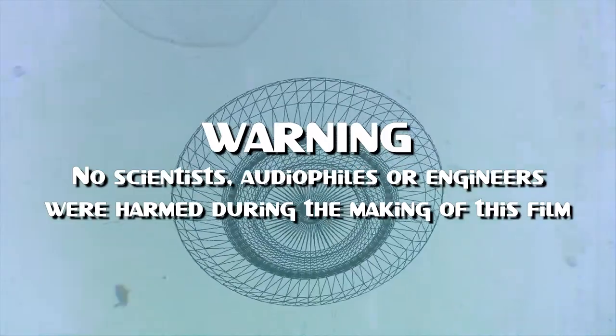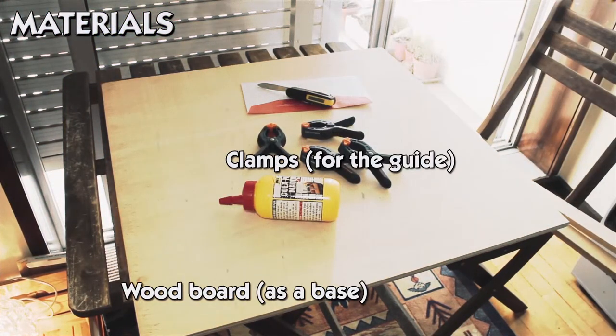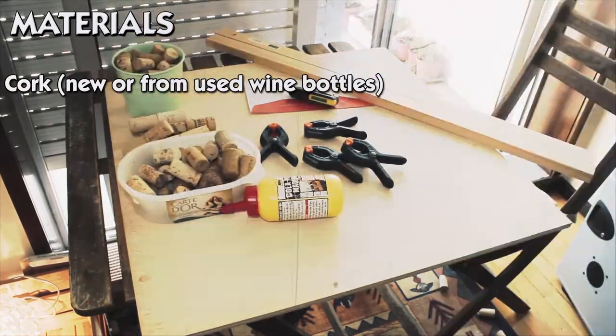Hello and welcome to this video. These are the materials you are going to need. They are basic and you should have no problems getting them.